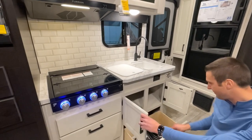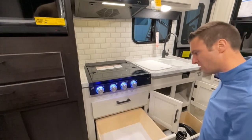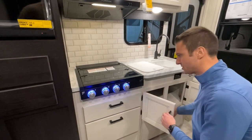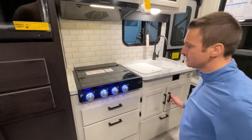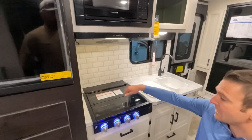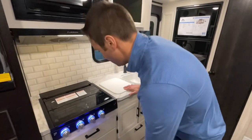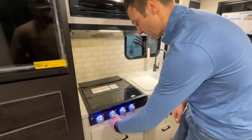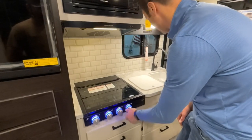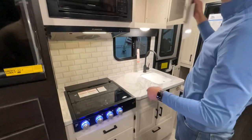I really love that they have two massive pots and pan drawers in this thing, so tons of storage in here. You don't have an oven in these, but we do have a microwave up top and a three-burner Furion range with LED lights. There's also a little storage up above.